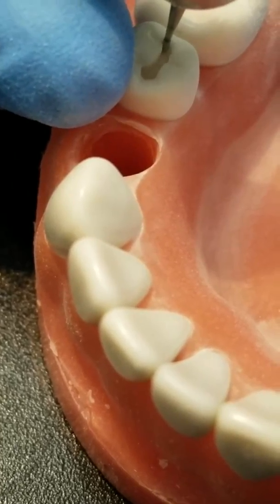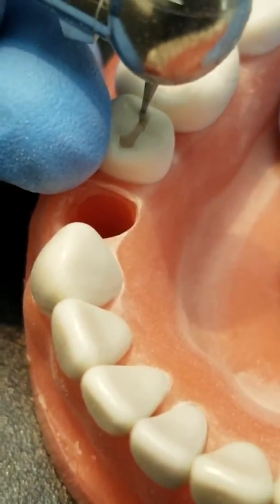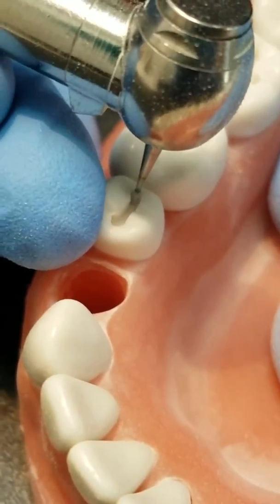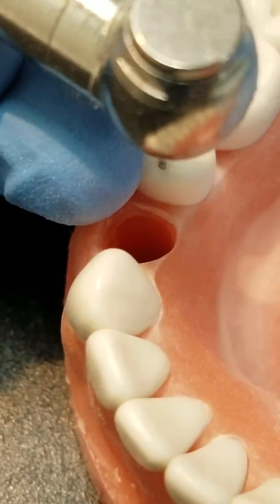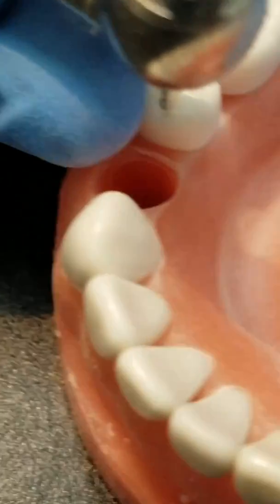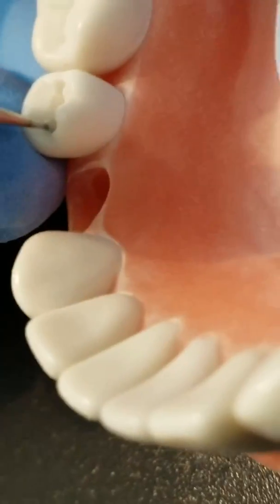You can hear me here testing the speed of the handpiece, trying to get it to slow down even more. Now I'm just finishing up all the walls, making sure everything is smooth and making sure that it's even.